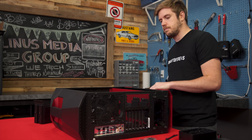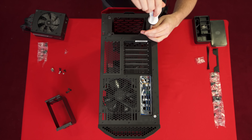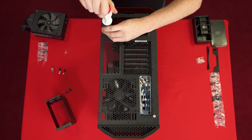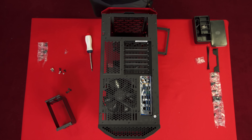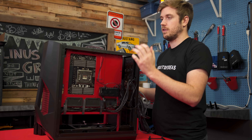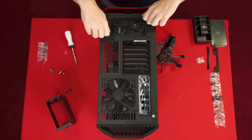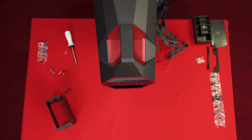Next up: installing the power supply. I really like it when case manufacturers include these external power supply bracket thingies — it makes installation a lot easier. I like to install all the cables on the power supply first so I know everything that's going to be plugged in, then screw the bracket onto the PSU, dangle all the cables through, and drop the power supply in. No jamming it in through the side. And there we go — the power supply installation is done.